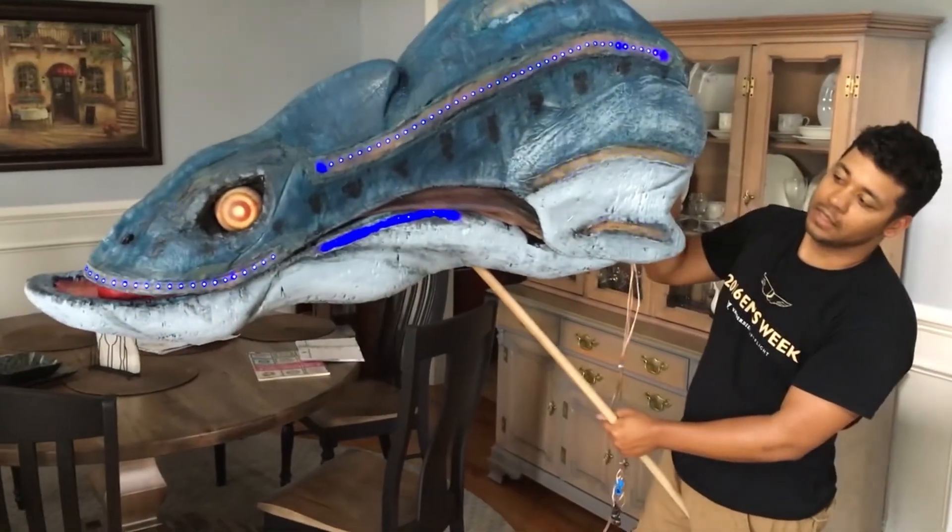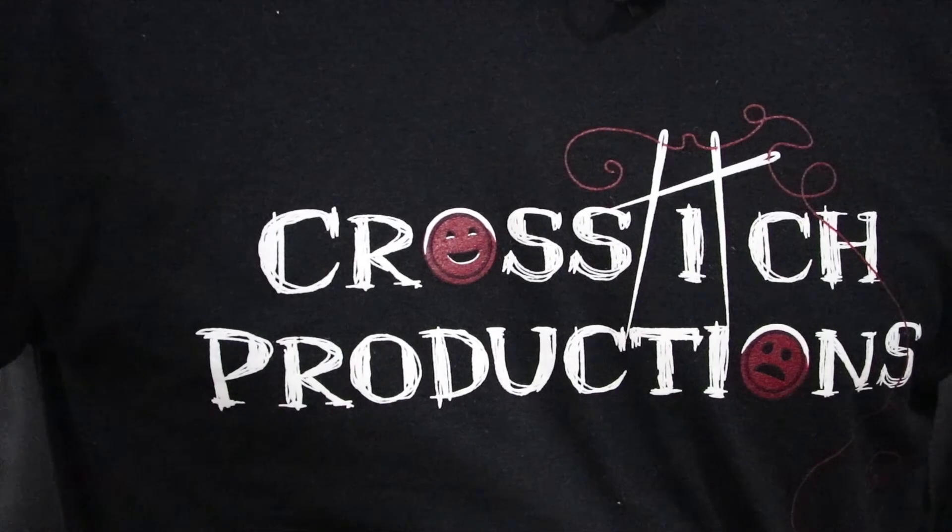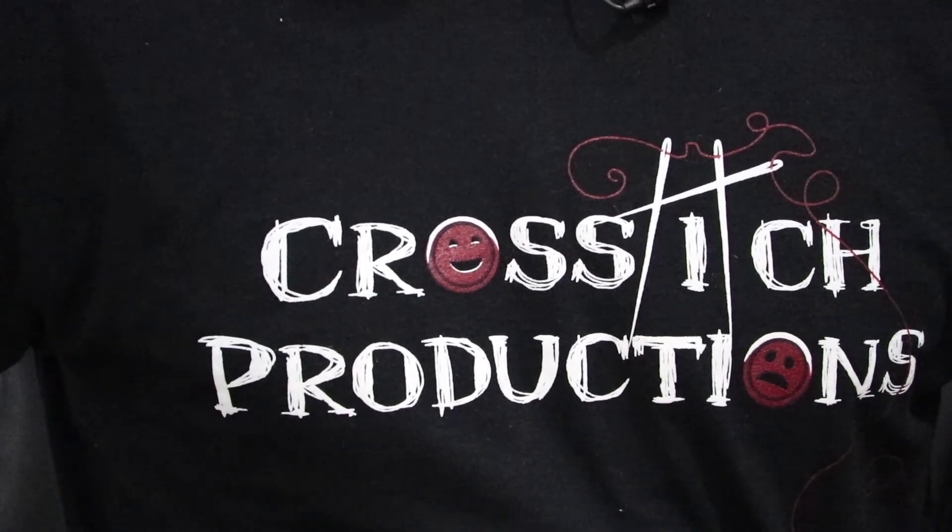And now we're all done. My thanks goes out to Austin for letting me help on this project. If you want to learn more about what Austin does, visit crossstitchproductions.com or you can email him at info@crossstitchproductions.com. If you liked this video, please consider subscribing. I'm new to YouTube and that would help out a lot. Thanks for watching and I'll see you next time.